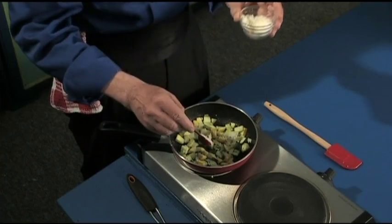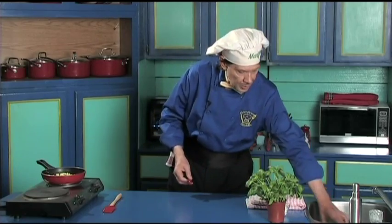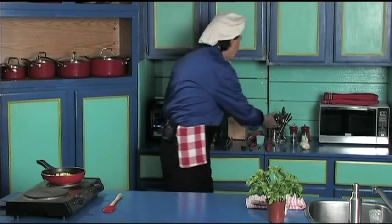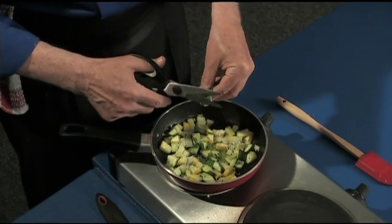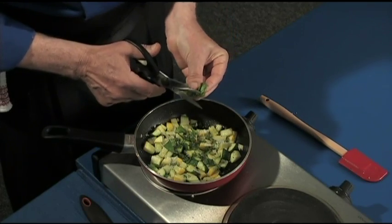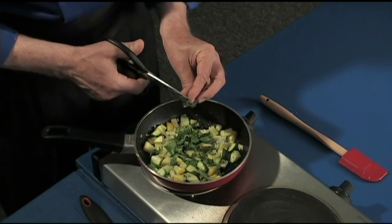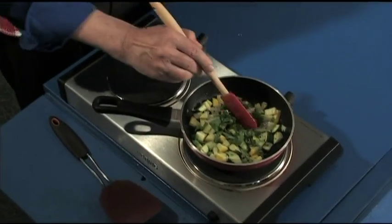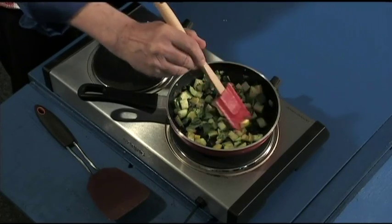Now you have the leftover parmesan cheese for later — wrap it and put it in the cupboard. The last thing to add are the basil leaves which we have dried. Get the scissors and just finely chop up the basil. The fragrance in this sautéed zucchini is delicious. Now the burner is still slightly hot, so Manfred is just going to let the cheese melt a bit. We have turned the burner off — isn't that beautiful? It looks so delicious, and this is quick.